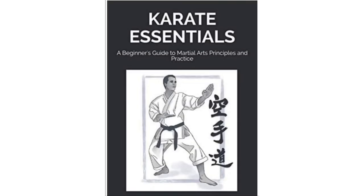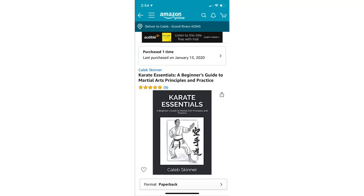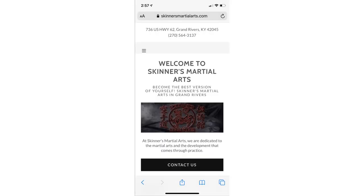For more information on karate as taught at Skinner's Martial Arts, purchase the book Karate Essentials: A Beginner's Guide to Martial Arts Principles and Practice, available on Amazon. Just search the name of the book or visit SkinnersMartialArts.com on the web. Thank you for watching.